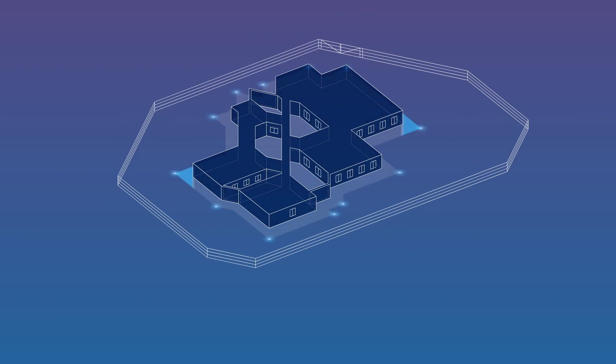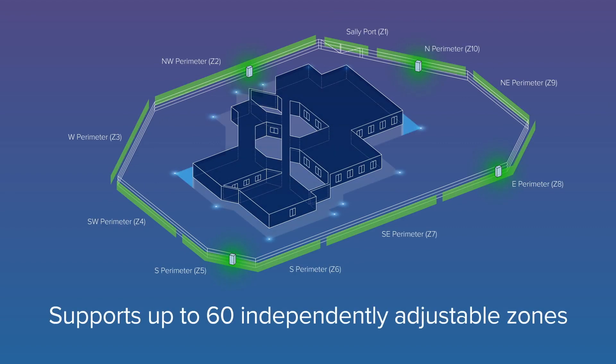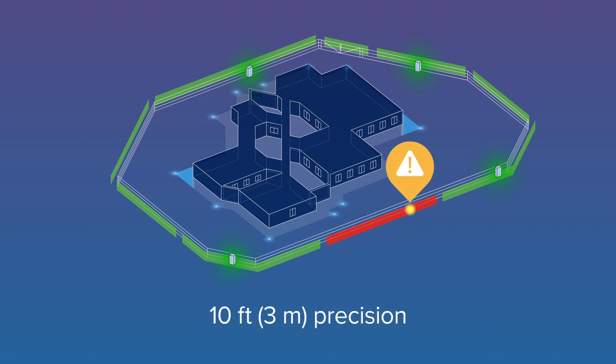Unlike less advanced solutions on the market, FlexZone uses software-defined zones. Each processor supports up to 60 zones, all independently adjustable and readily integrated with cameras for complete coverage. FlexZone covers 2,000 feet or 600 meters per processor and locates intrusions within 10 feet or 3 meters — industry-leading performance at a fraction of the cost.